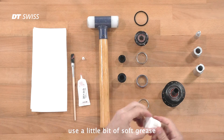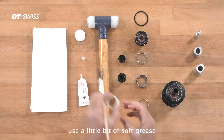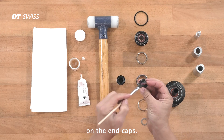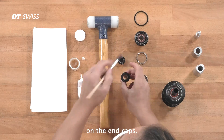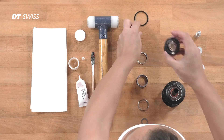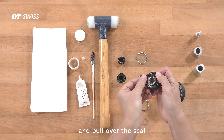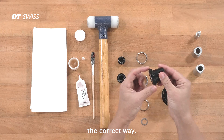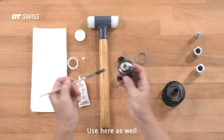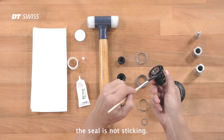Now use a little bit of soft grease on the end caps — push them together. Not too much. Now take the freehub body and pull over the seal the correct way. Use here as well a little bit of soft grease to make sure the seal is not sticking.